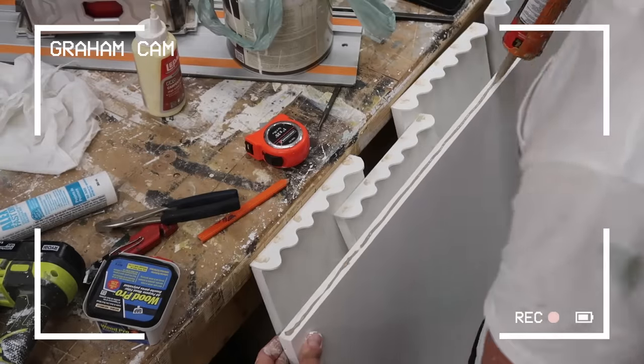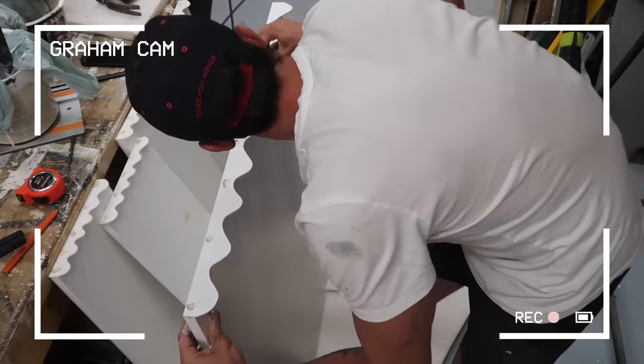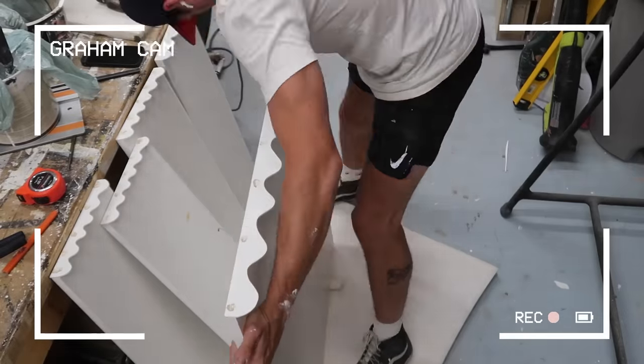Graham also built a larger shelf that mimics the smaller shelves so everything looks cohesive. This shelf is going to go above the dryer for tons of extra storage.